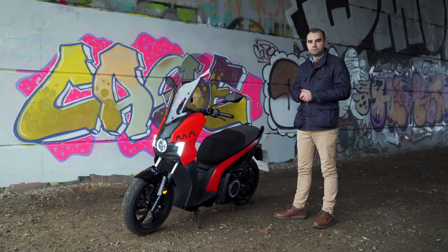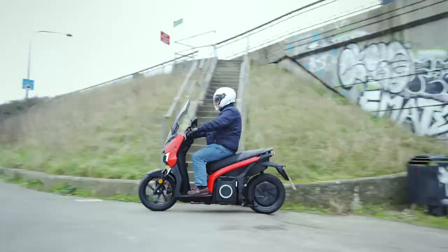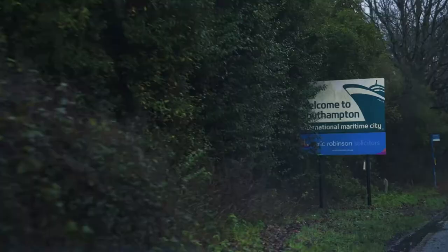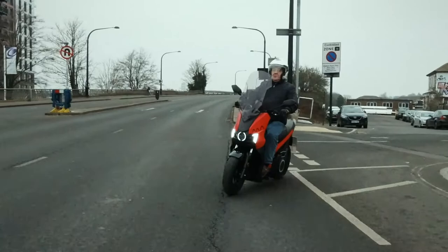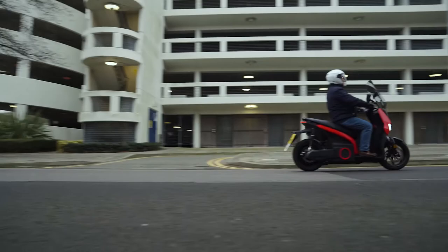I've roped in a bit of help today. It's Andy from Snow's SEAT who's going to take the MO out on the road. The MO is good fun out on the road and perfect for zipping through congested cities and for commuting on busy major roads. It's also very simple to ride — you just twist the accelerator on the right and to brake you pull on both levers on the handlebars.